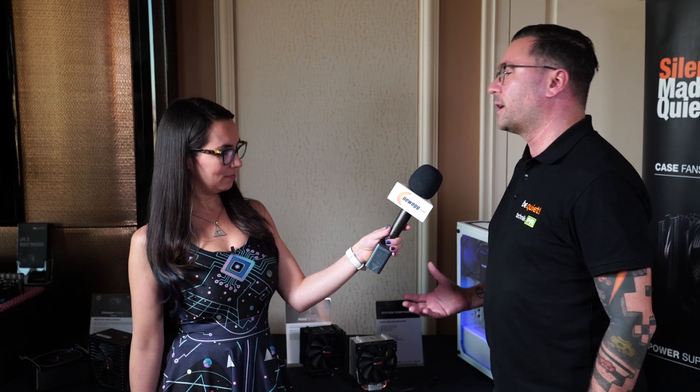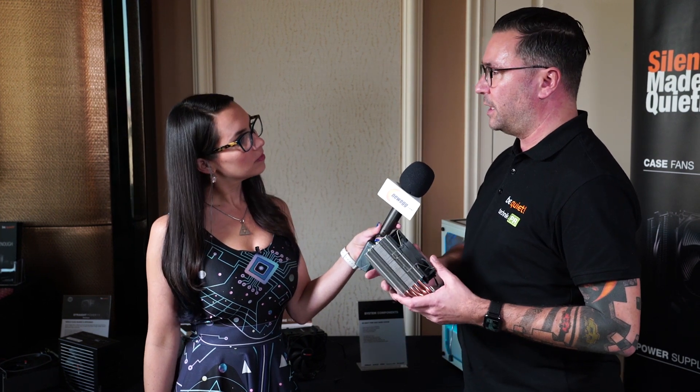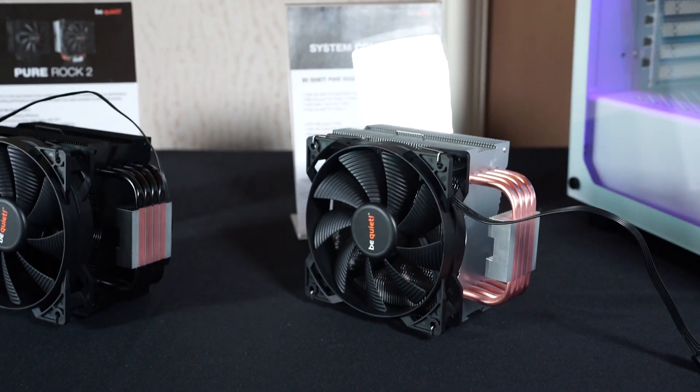When you buy a general desktop processor it usually comes with a stock cooler, and they're not always the best — they make noise and you can improve on them. That's why we originally introduced the PureRock cooler, and we're now doing the PureRock 2. It's more or less the same specifications and cooling capacity, but we made it asymmetrical — we move the cooler a little bit to the side so it won't clash with your RAM modules, especially if you have nice RGB modules you want to showcase.